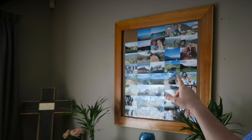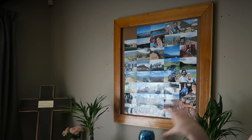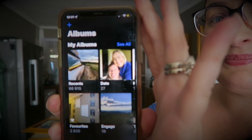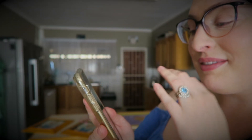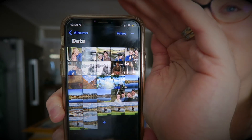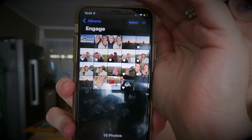My husband made this frame for me and I filled it with photos from our first trip together. Now I'm busy trying to organize photos, so I have two albums there — one of them is from when we started dating and then the other is from when we got engaged.